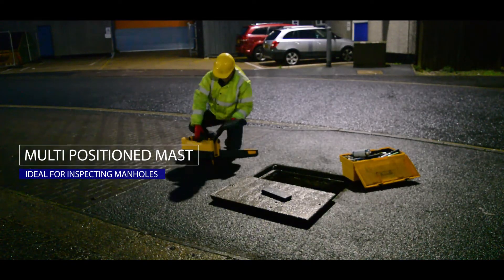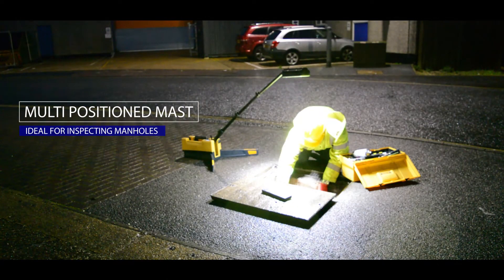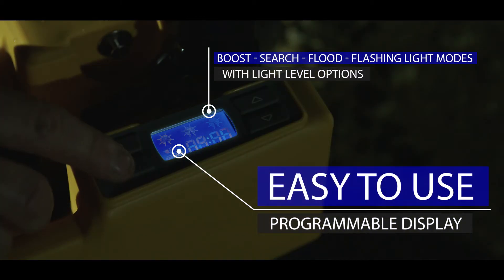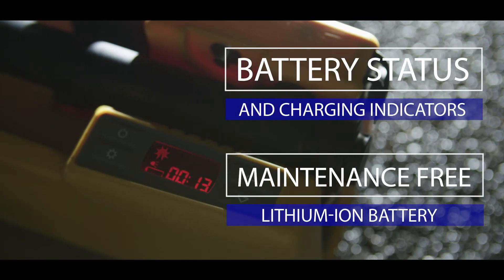A multi-position mast is ideal for inspecting manholes. The Solaris Pro is powered by a maintenance-free rechargeable lithium battery.